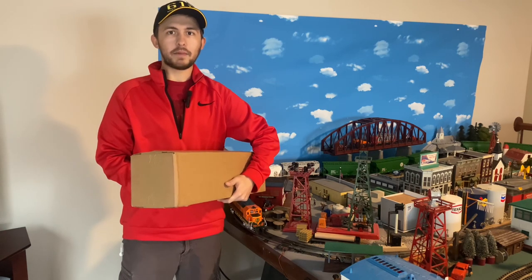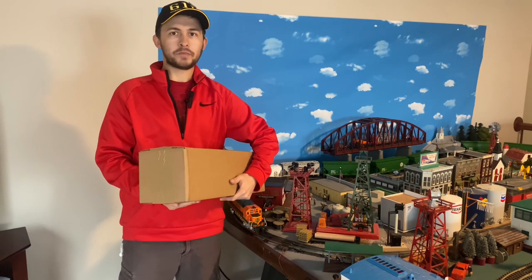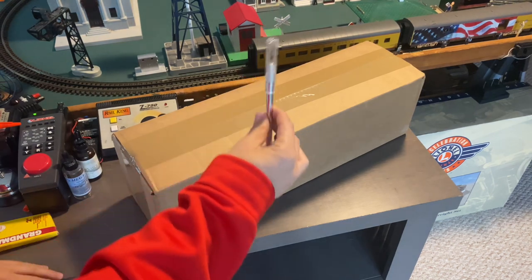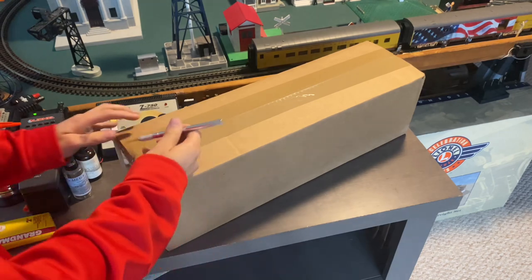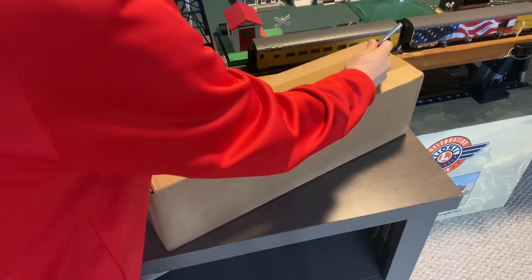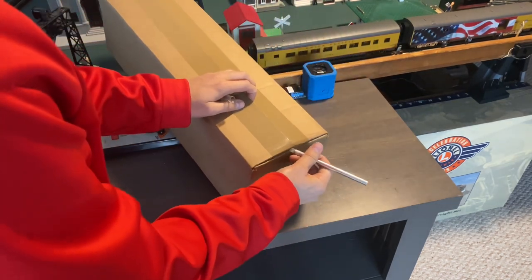Let's not waste any more time. We'll bring this over to the workbench, open it up, and take a better look at what we found. First things first, we need to open the box — that's where my handy hobby knife comes into play. Considering it's not a nice day outside, what better way to stay inside and do an unboxing. As always, we want to make sure we cut away from ourselves so we don't injure ourselves.